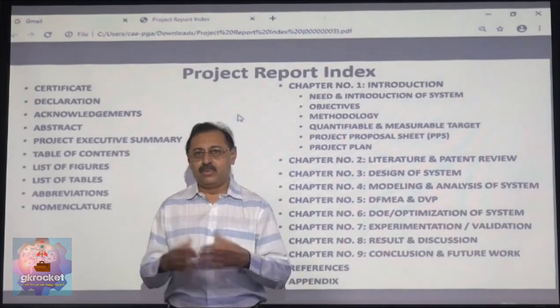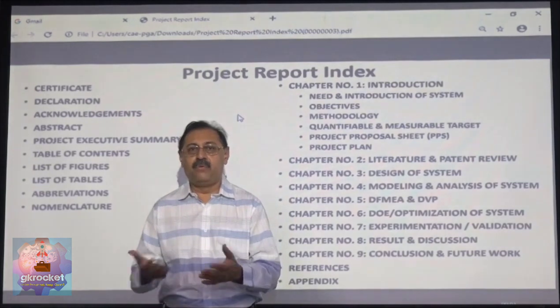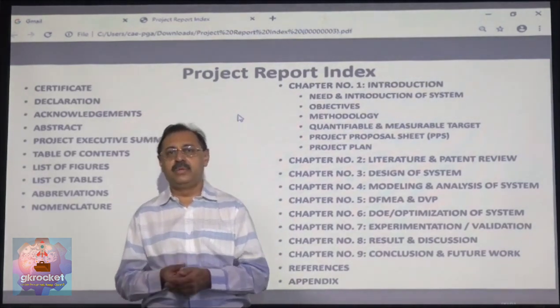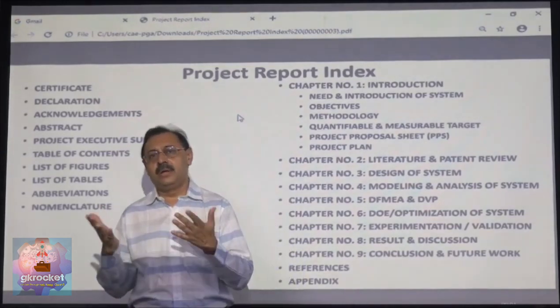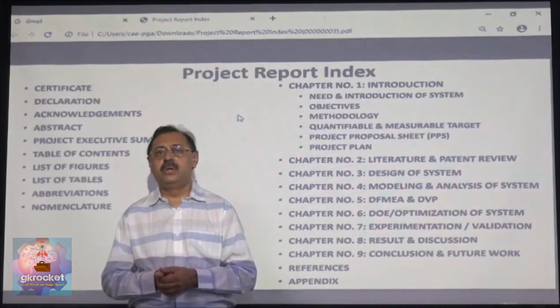So how do you write a project report is what I am going to explain today. Whenever you write a project report, it has to be in A4 size and there has to be a particular font. The font and font size are decided by the respective college or university. Some universities and colleges give a template which you can use; otherwise, you can just use A4 size and Microsoft Word.